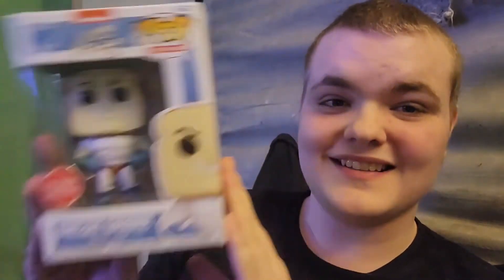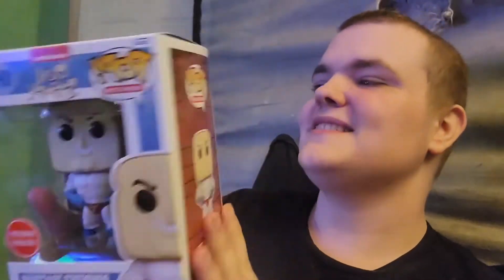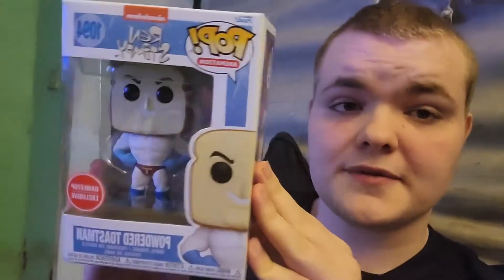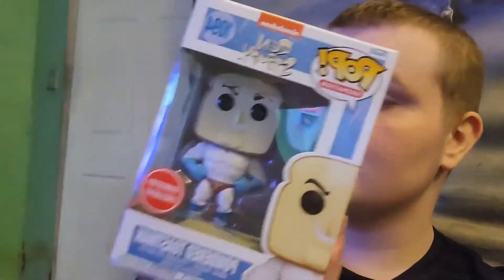Hey everyone, welcome back to a brand new video. Today I am showing off the new Funko Pop that I got, which is Powder Toast Man. If you guys did not know, Ren and Stimpy has not had a new pop figure in about two to three years. This is only at GameStop, so if you guys really want Powder Toast Man and you already have Ren and Stimpy, you might as well go to GameStop and get this.